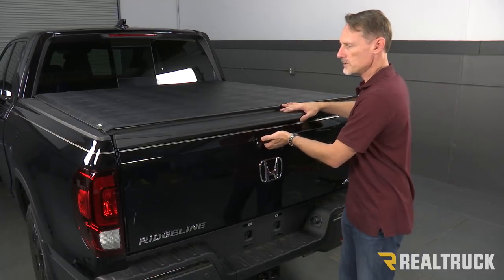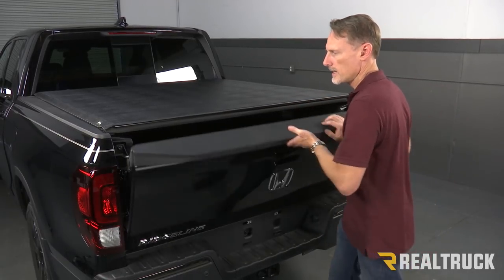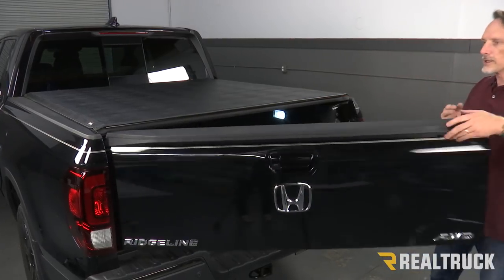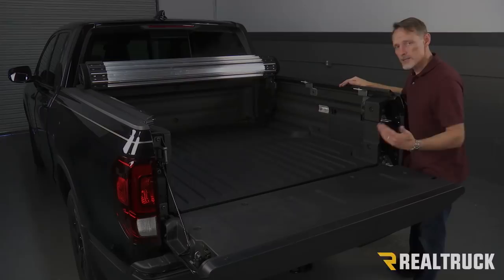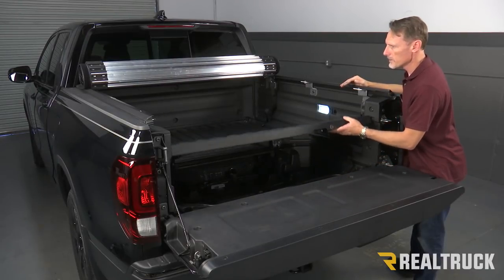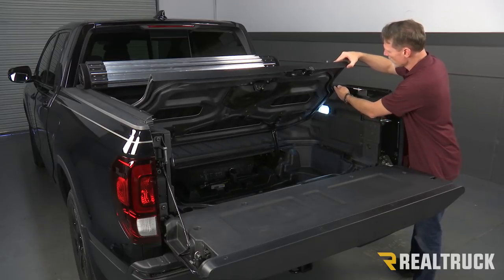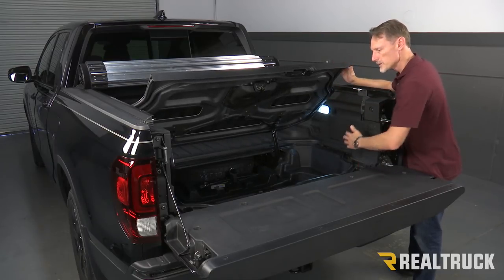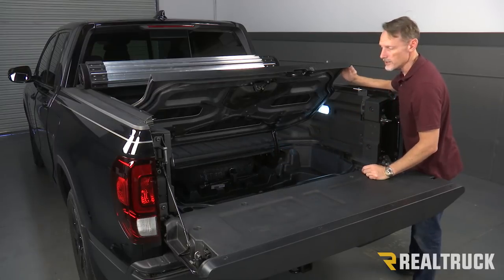This cover can open and close, and you can open and close the tailgate with the cover closed — you don't have to open the cover to close the tailgate. One thing I want to show you is you still have access to your trunk lid. You can open that up — it does come up and will contact the rail when it's almost in the all-the-way-open position, but you still have plenty of access to that trunk.